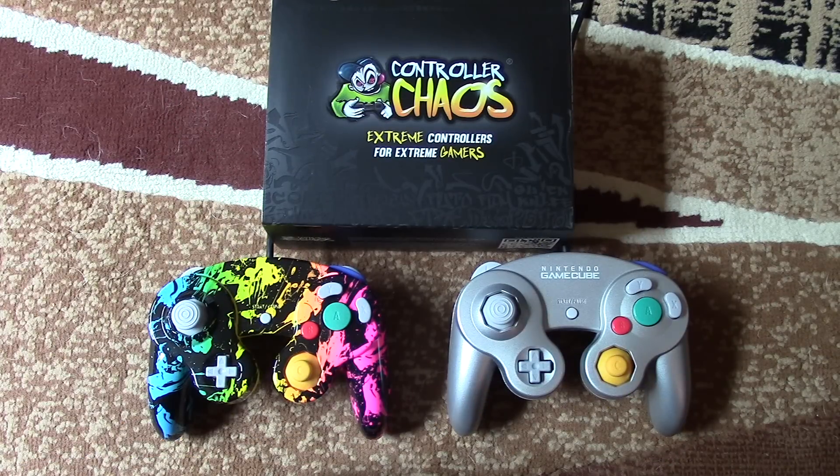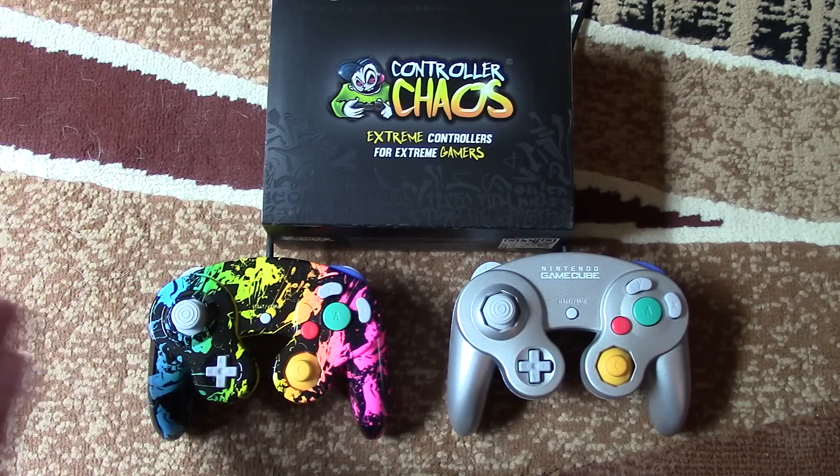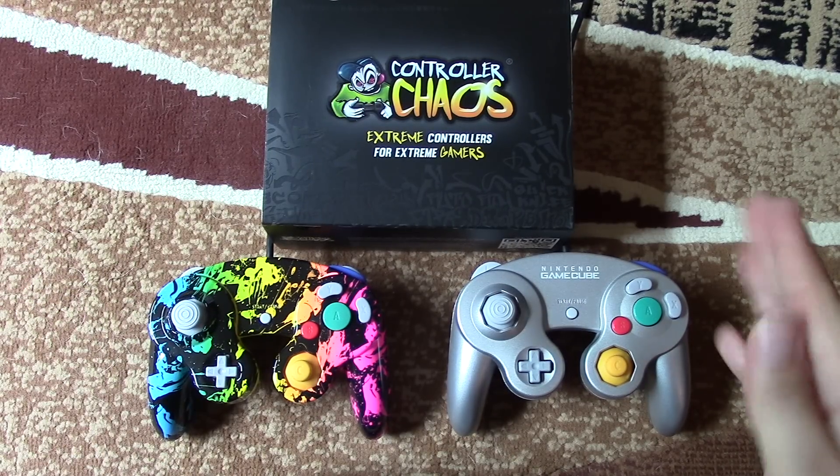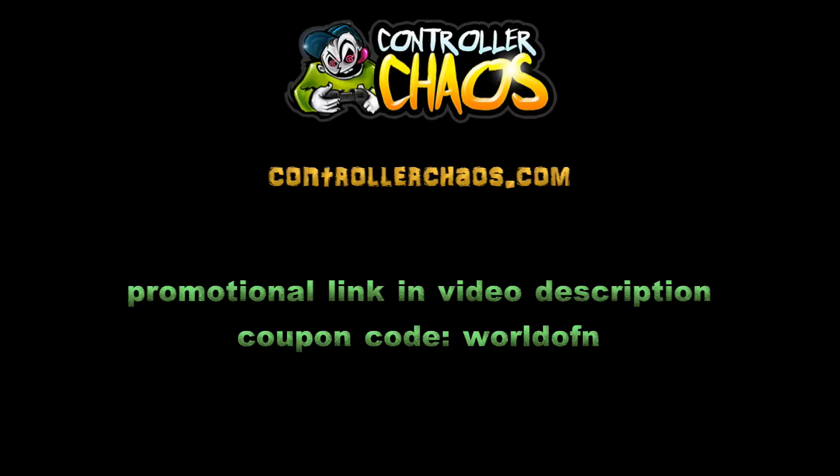So there you have it — that's Controller Chaos' custom GameCube controller, or at least one of several variations they have of this fantastic controller. It's just as good as a licensed Nintendo GameCube controller. And given that this is such a popular controller used with the GameCube, the Wii, the Wii U for Smash Brothers and Mario Kart, if you're looking to pick up a replacement or a new controller for Smash Brothers, I would definitely recommend Controller Chaos' offering. Head on over to their site — I'll put a link in the video description — and use the coupon code WORLDOFN for World of Nintendo. Check out all the awesome designs from Controller Chaos.